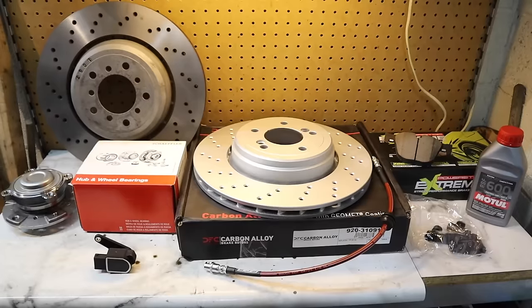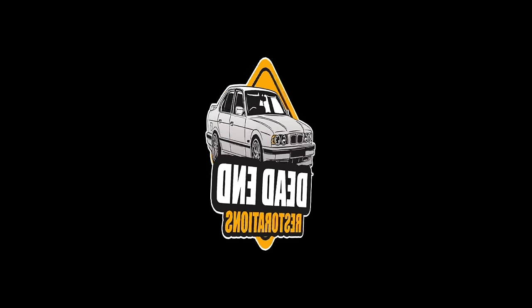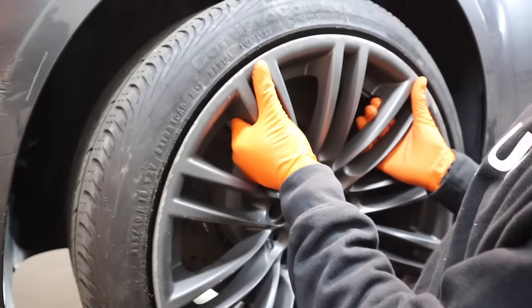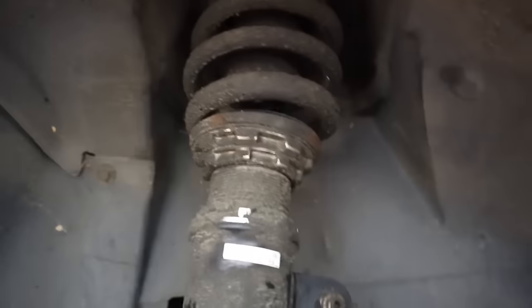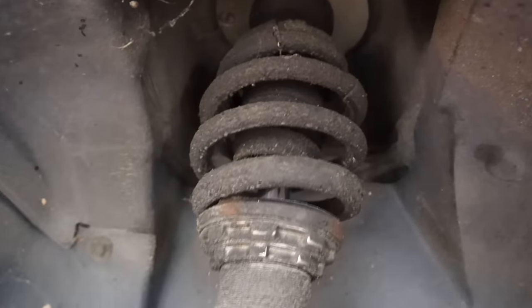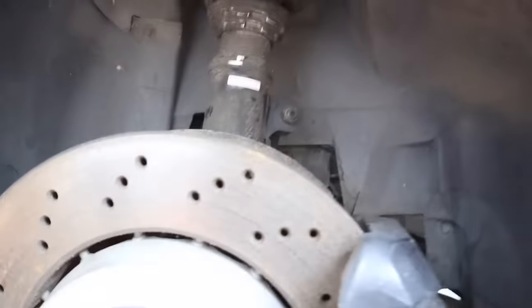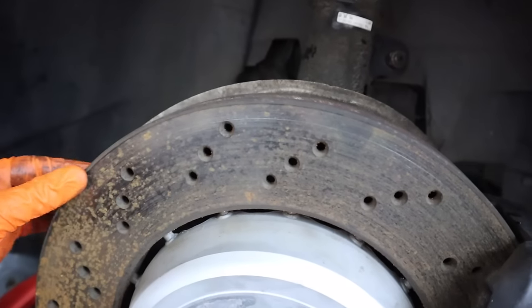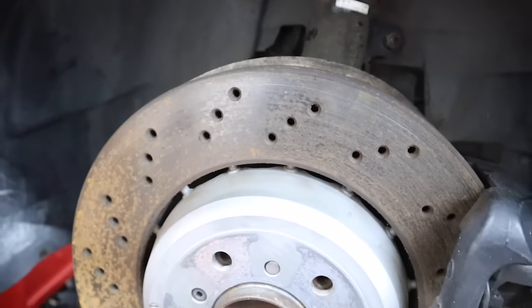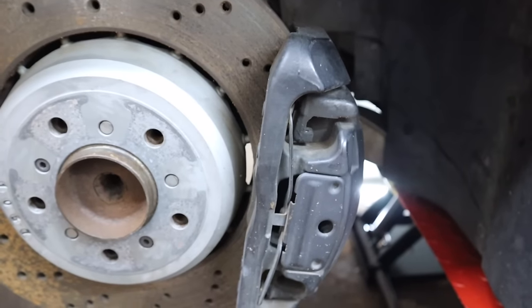So sit back, relax and keep your hands clean. The crappy BC Racing coilovers are completely leaking after only 100,000km and to be honest they handle like garbage. The good news is these discs have lots of meat left — I'm going to take them to a metal shop to have them resurfaced. Let's crack on with the brakes.